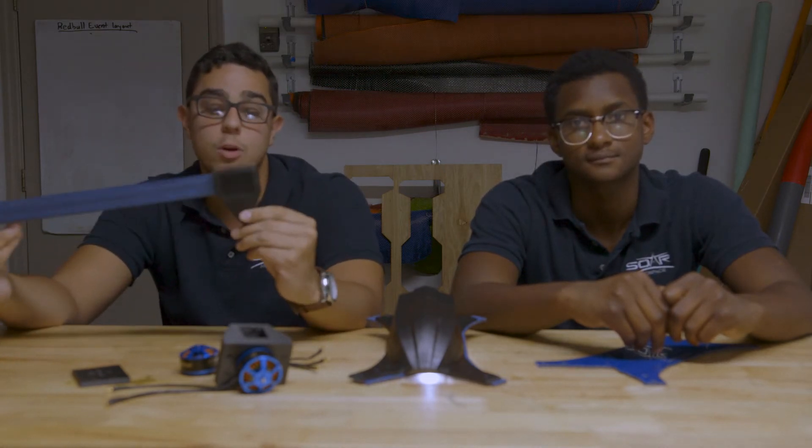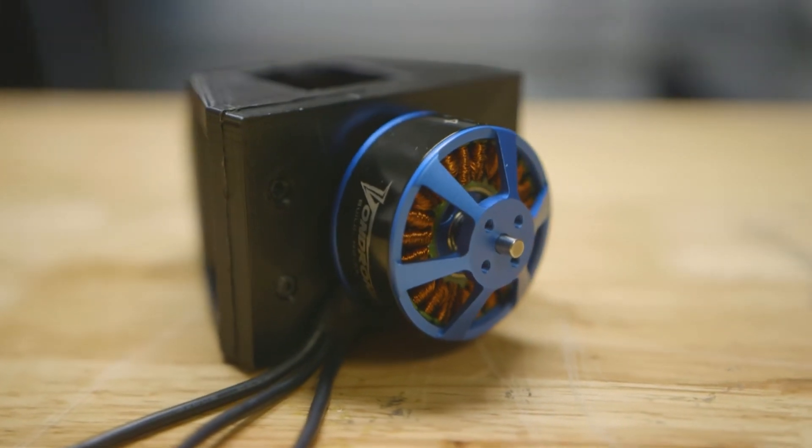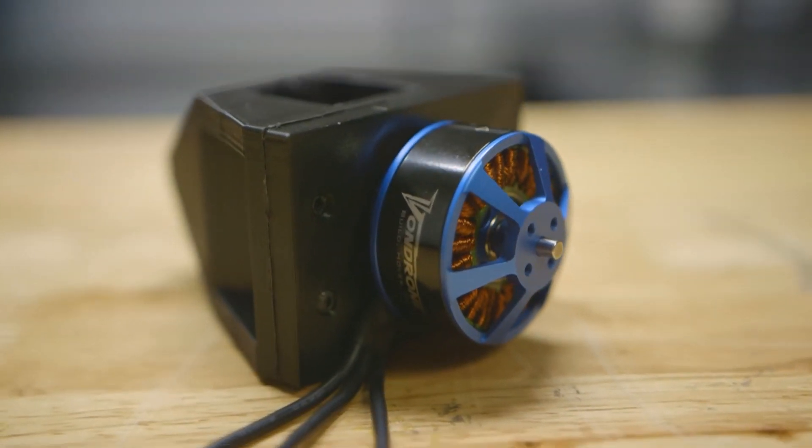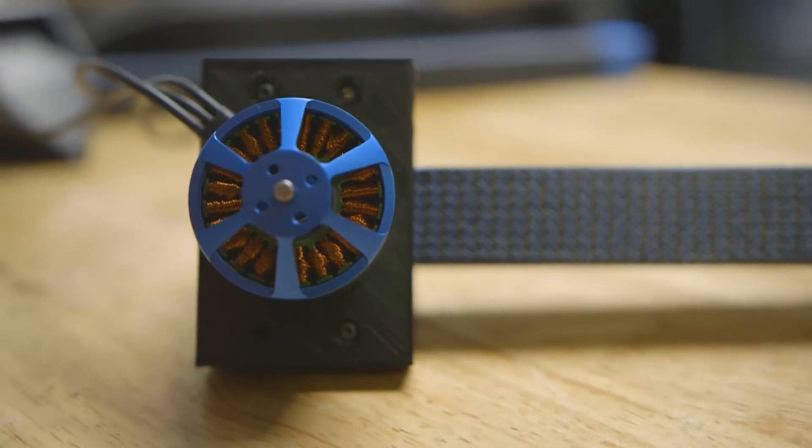Moving from the arm, let's talk about the motor mounts. The motor mounts to this plastic PLA piece here — as you can see, this is a fully built-up one. The motor mounts to the PLA piece, and then that PLA piece mounts to the actual arm using bolts through these two sides here.